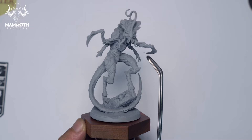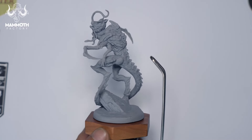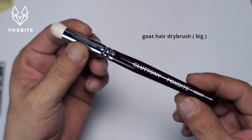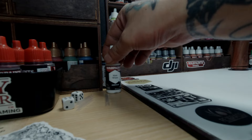Today we're painting a Mammoth Factory miniature, but you could get any miniature that doesn't have too many accessories. I primed the miniature with gray spray can primer already, but we'll start the actual painting by dry brushing.